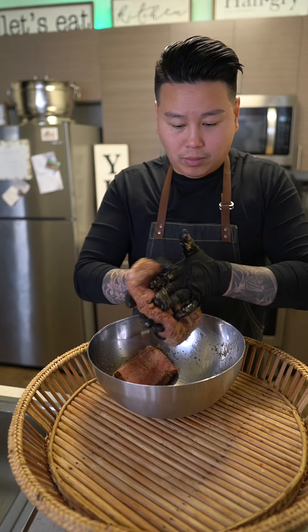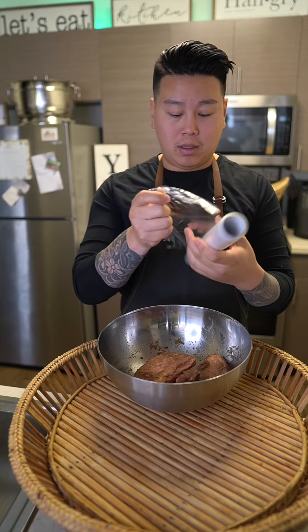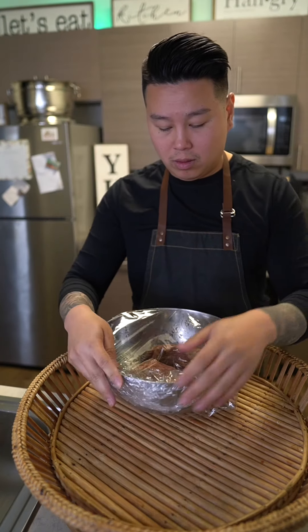Marinate well. I'm a huge fan of lemongrass — it's citrusy and lemony in flavor. Next, cover this with saran wrap and refrigerate for 30 minutes.